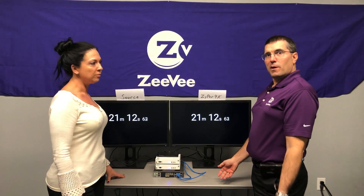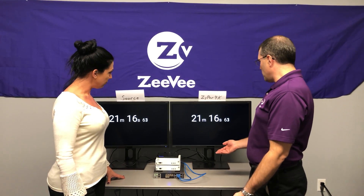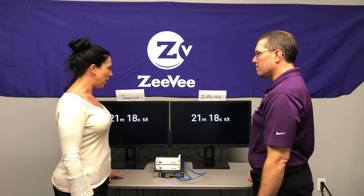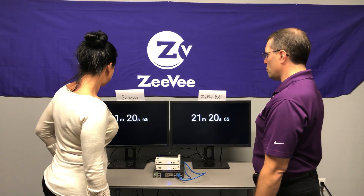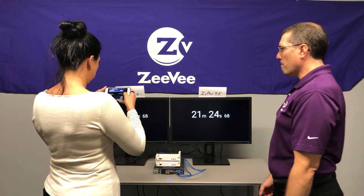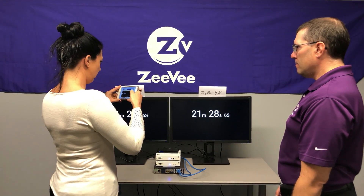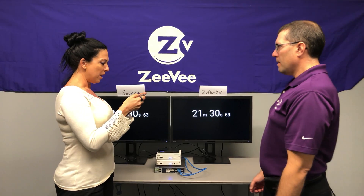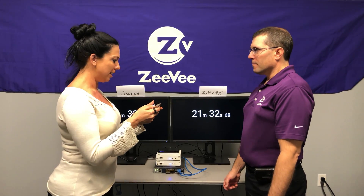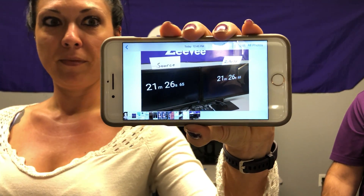Well, for those watching at home, you can pause the video at any time and you can see that both displays are in sync. But for us here, do you have a camera? I have my phone. Let's take a picture — we should be able to see that they're in sync. Well, that is exact. They both read 65. Zyper 4K, true zero latency.